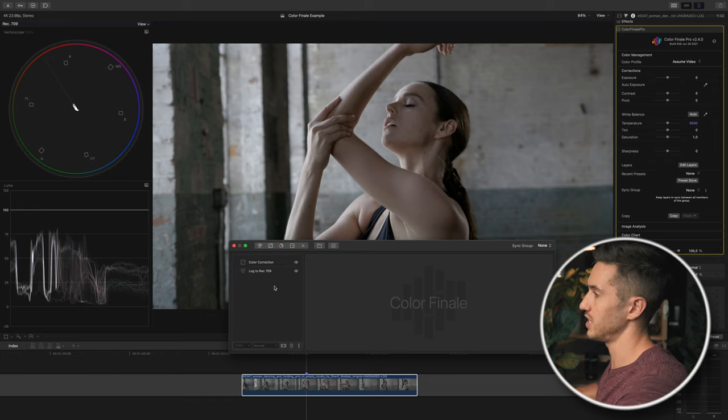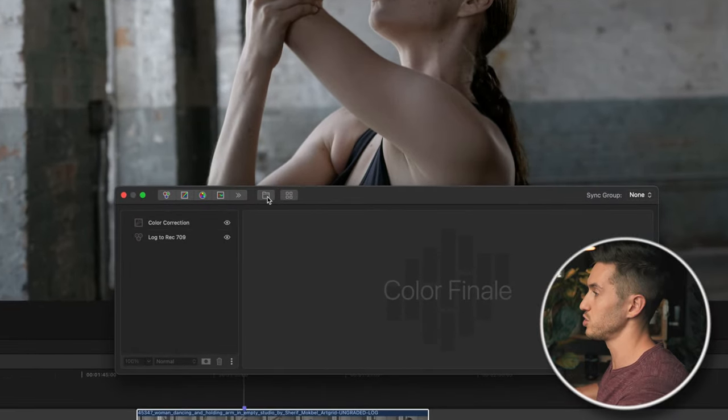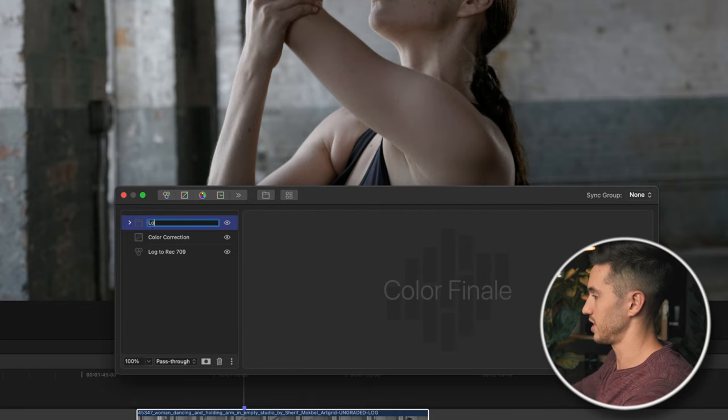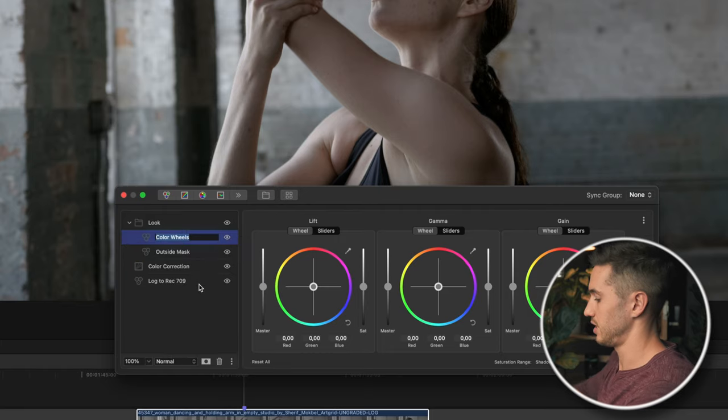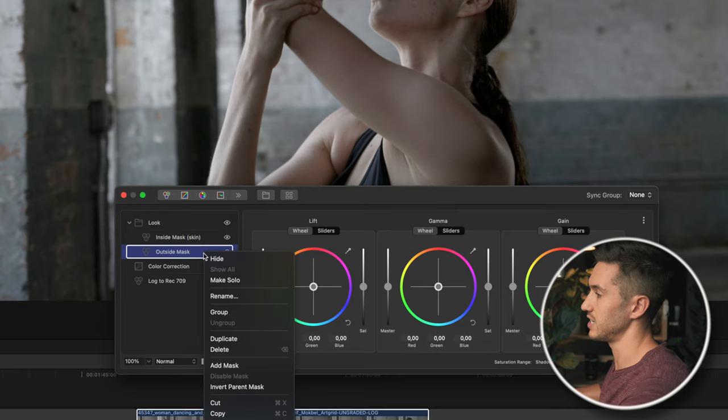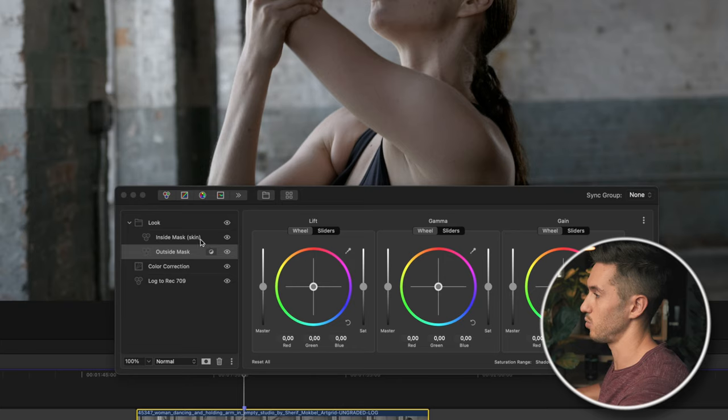In Color Finale Pro you can make groups and masks. For this look, we want to mask out her skin and also have the background keyed separately — the background will be teal and her skin will be orange. I'll press the group button, rename the group 'look,' and add two color wheels inside it. I'll rename them 'outside mask' and 'inside mask skin.' Then I'll invert the outside mask so when I adjust the skin, the outside mask isn't affected — I can adjust each independently.